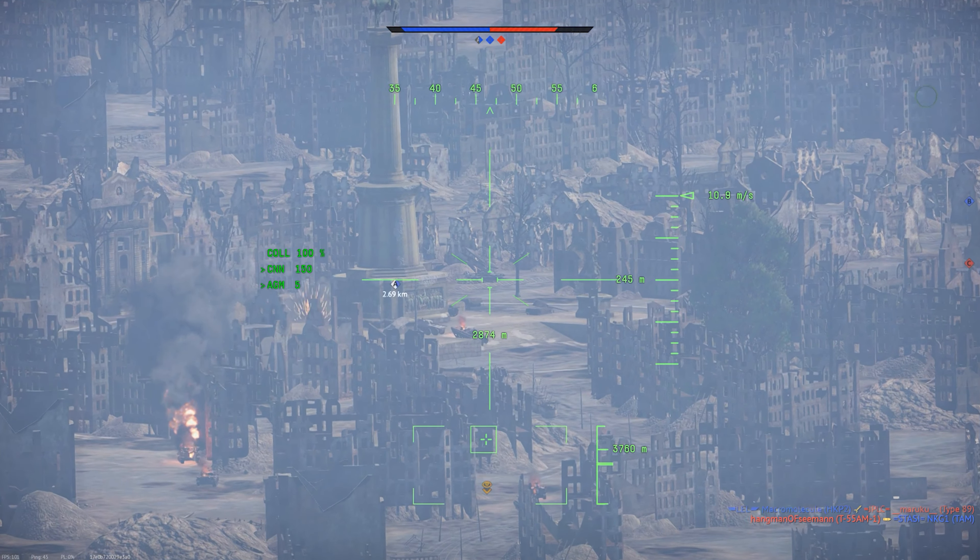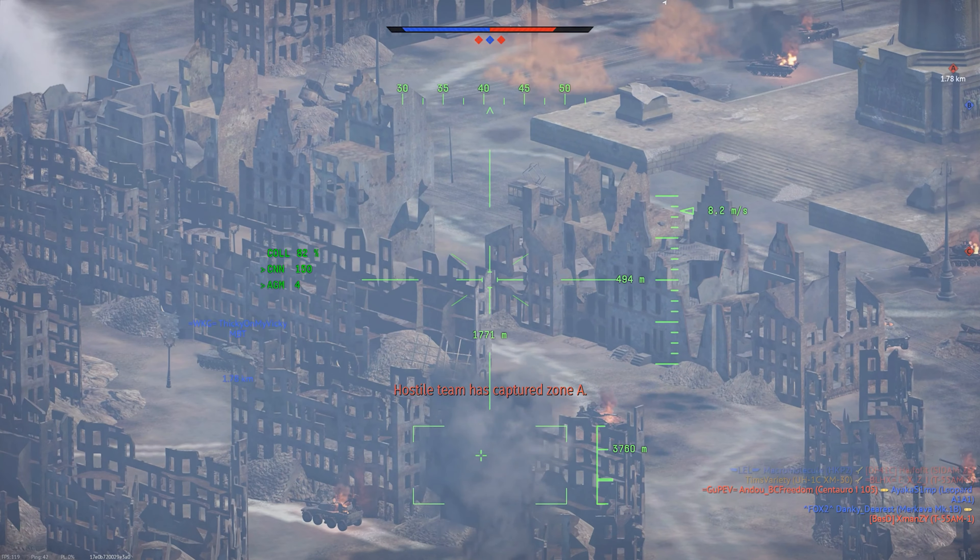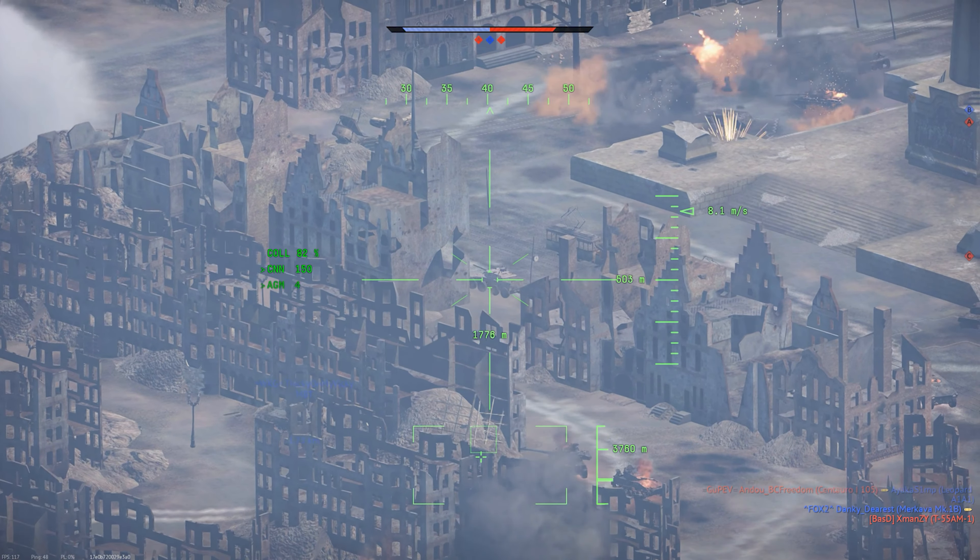Its main gun is the M129 Grenade Launcher, which fires high-explosive anti-tank grenades. This weapon can be kind of difficult to use, since you don't get a CCIP for it, and the shots are pretty low velocity, so aiming can be a little tricky. Still, if you get hits, it can pop light targets, and it can do a lot of superficial damage to heavier tanks.